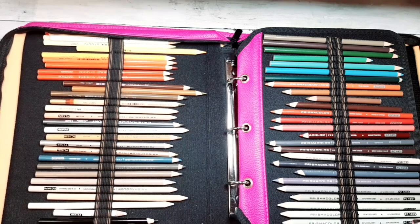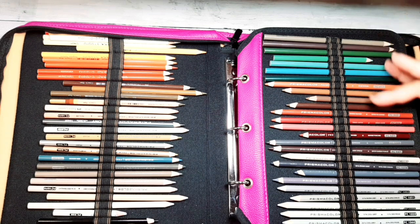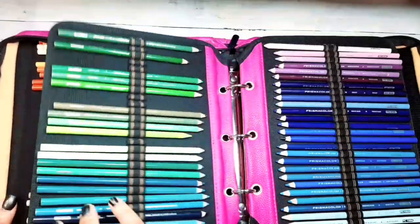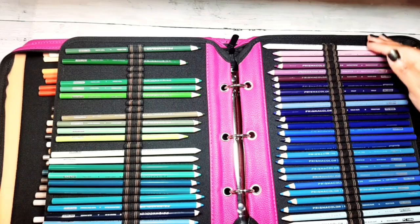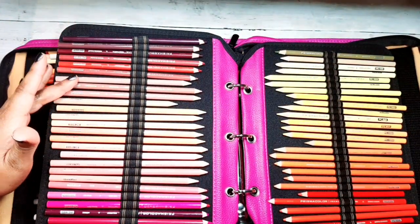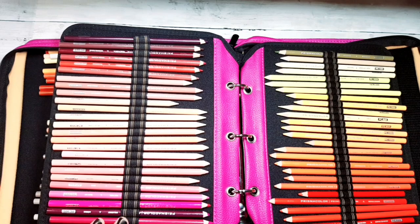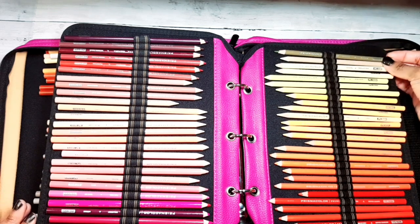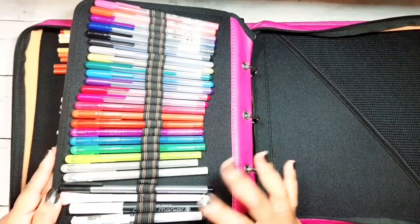Then my white, black, cool grays, and over here warm grays, then all the earth tones. I don't know why Prismacolor put the pastel colors and light umbers there, but that's how it is. I have a few missing because I'm working on a project. Then my greens, blues, purples, raspberries, maroons, peaches, beiges, pinks, hot pinks, fuchsia colors, dark reds, reds, red oranges, oranges, light yellow oranges, yellows.